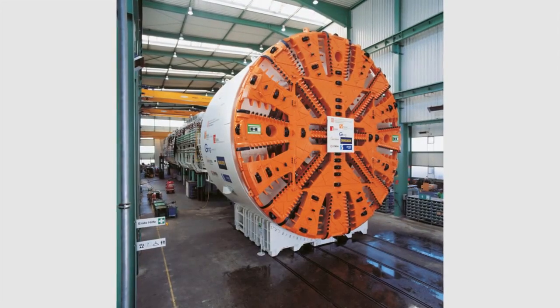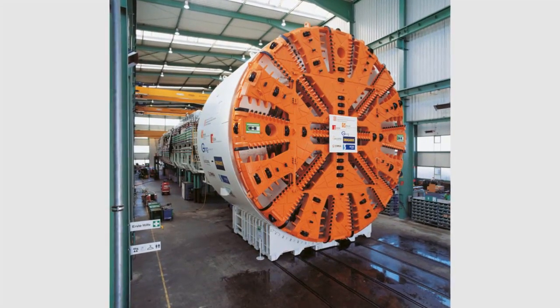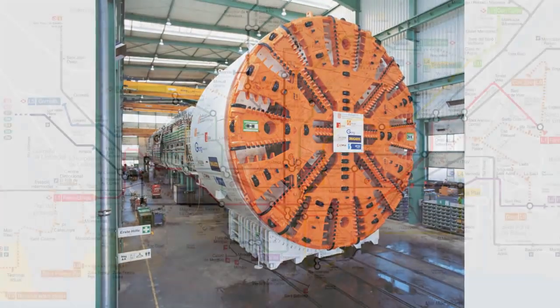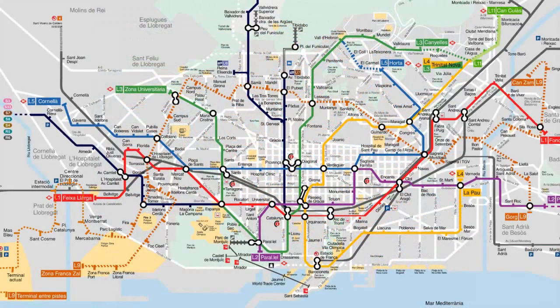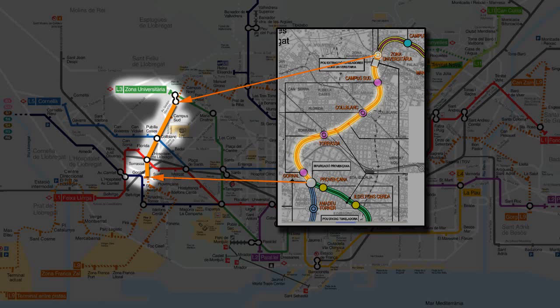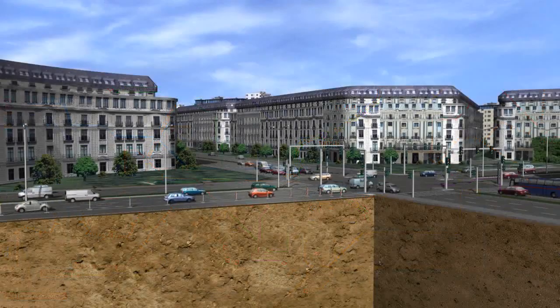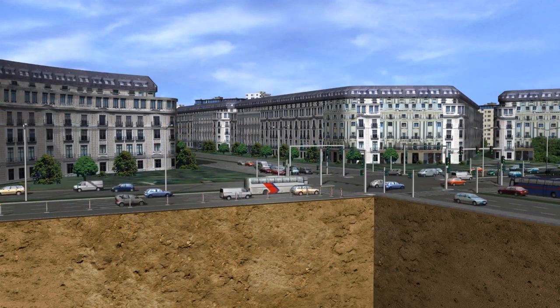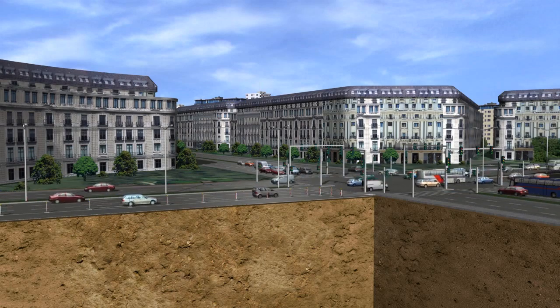The following computer animation shows the way earth pressure balance shields work, taking as an example the Herrenknecht EPB shield used for a subway construction project in Barcelona. As part of the extension of Subway Line 9, the machine S-442 excavates a 3.6 km long section between the subway stations Gornal and Zona Universitaria. The tunnel route crosses beneath Barcelona's historic city centre, densely populated residential areas and roads.